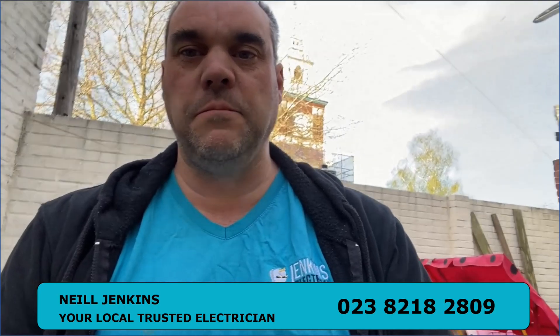Hello, this is Neil Jenkins from Jenkins Electrical Maintenance Services. Beginning of April 2020, obviously all stuck at home with all this self-isolating stuff due to this coronavirus. So today, sort of tidying up in the garden and playing around in the sheds and digging some bits and pieces up, I thought I'd make a quick video just on general electrical faults.